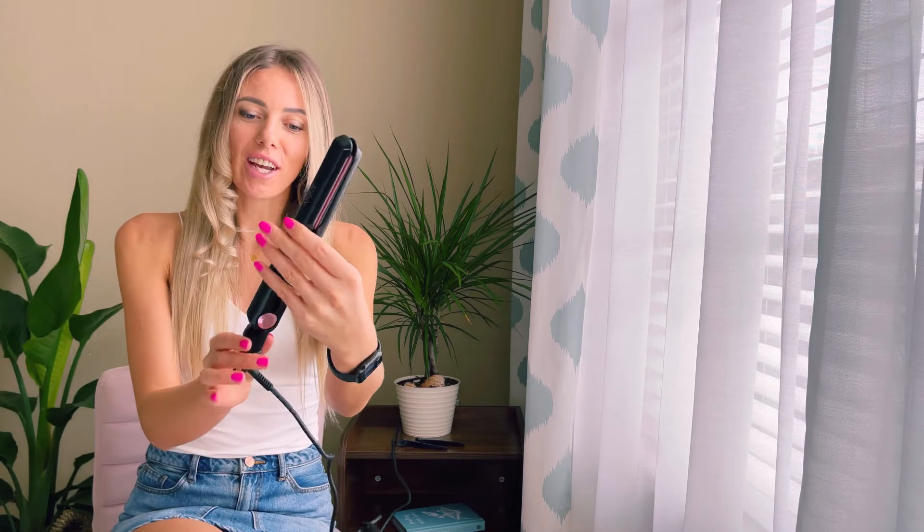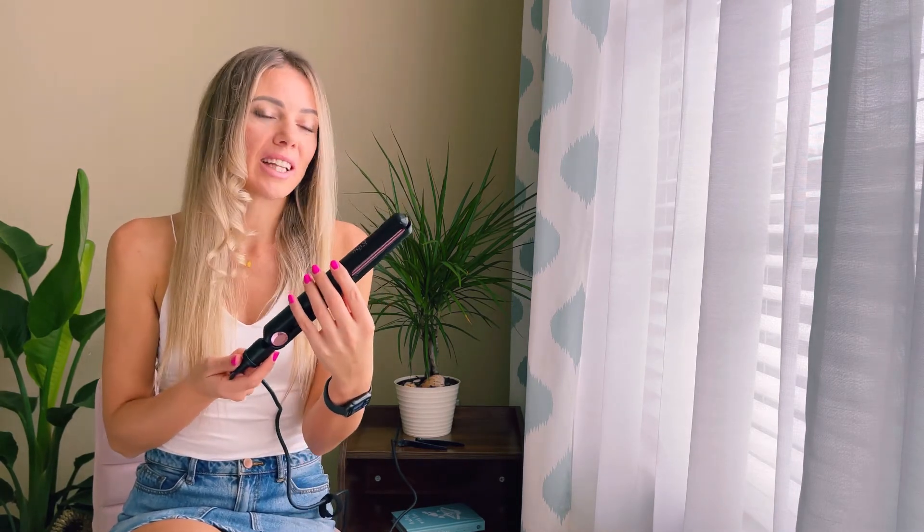As you can see, it is so easy and so fast to curl and to straighten your hair. I do like this hair straightener, I do like the quality. And if you're looking for that kind of hair straightener, you'll definitely want to get this one.